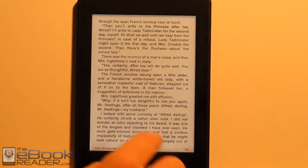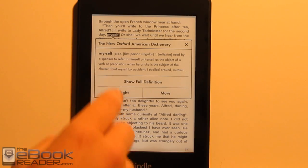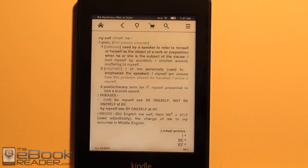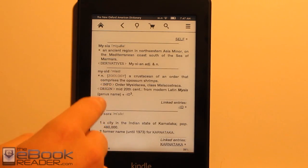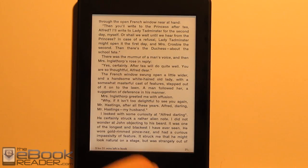Some other stuff you can do here: you've got the dictionary, of course. If you pop up the full definition, you can access the actual dictionary you've got installed. From there you can run other searches, and it's got hyperlinks so you can jump back and forth. That little back button really comes in handy — it'll take you back to where you were reading.